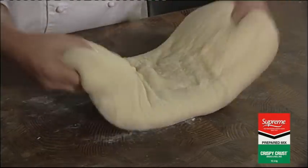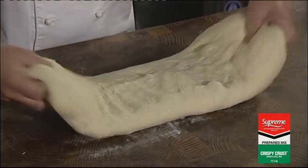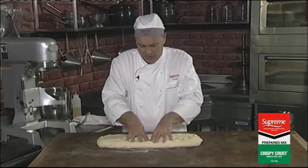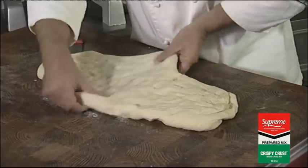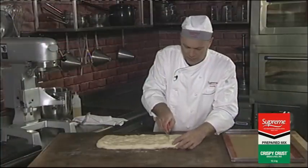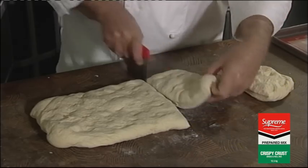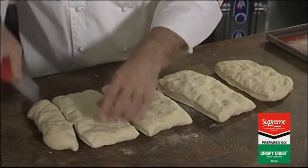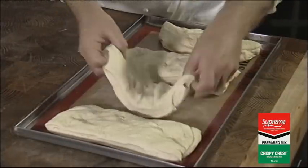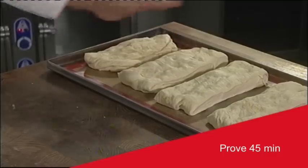Now we can make this into the sizes we need. Try not to push too much of the air out — you actually want the big air bubbles inside, so you just give it a bit of a push. Now you can cut off pieces using a bench scraper. Place your dough pieces on a pan and leave them to prove in the bakery for around 40 to 45 minutes. Don't put it in the prover, and that will give you a great result.